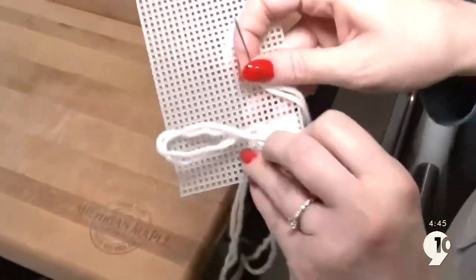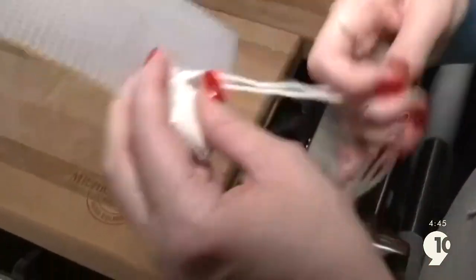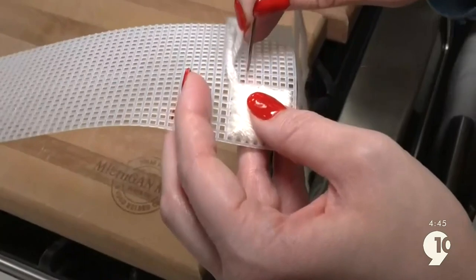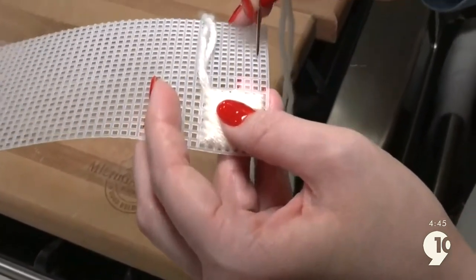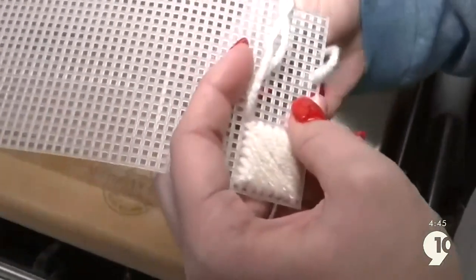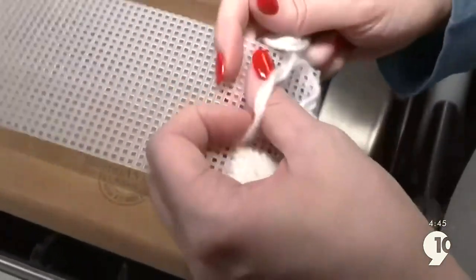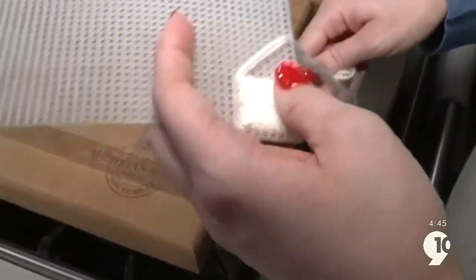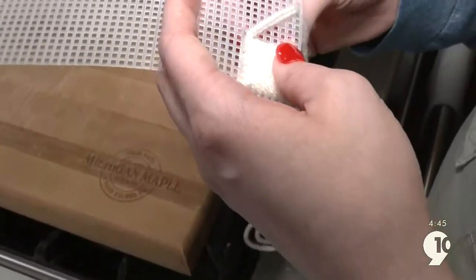Got a little bit of a bundle. And then we're going to go eight down — counting one, two, three, four, five, six, seven, eight — just like that. And then we're going to go back up to the top.